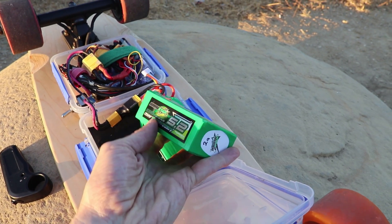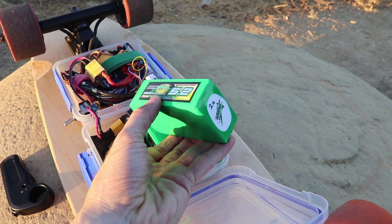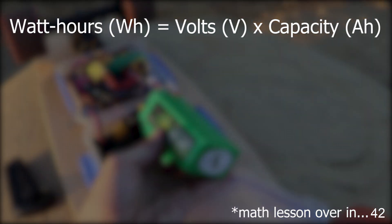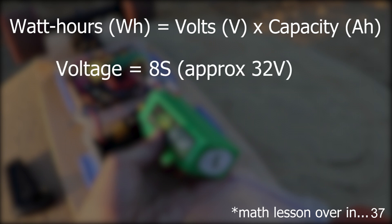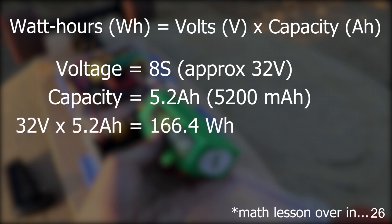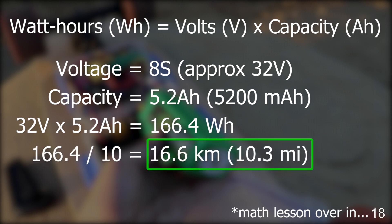A simple way to estimate range, which I've noticed works very well, is to calculate the watt hours and divide by 10 to get the range in kilometers. The watt hours of a battery is the voltage multiplied by the capacity in amp hours. As an example, the batteries I'm running in this board total 8S — it's two 4S batteries in series — and the capacity is 5.2 amp hours. 8S is approximately 32 volts, so this battery is 32 volts times 5.2 amp hours, which equals 166.4 watt hours. When you divide by 10, you get around 16.6 kilometers, which is 10.3 miles — about right for the range of this board.